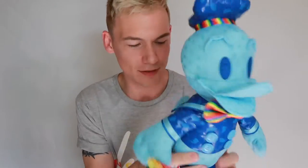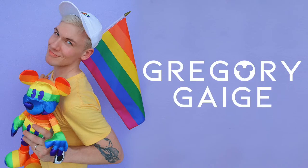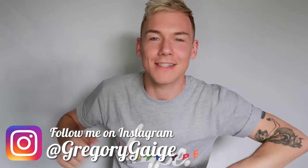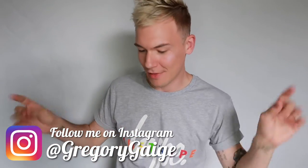This is Donald series 8 of 12. Hey guys, welcome back to my channel. My name is Gregory Gage and this is going to be a Donald Duck Memories review.